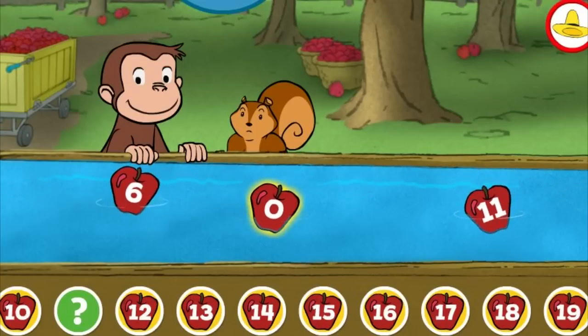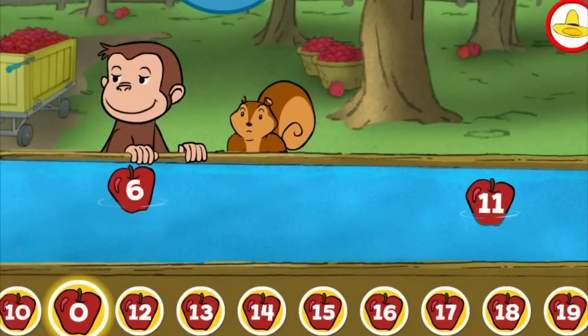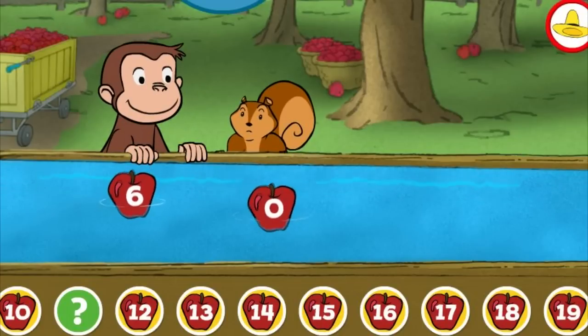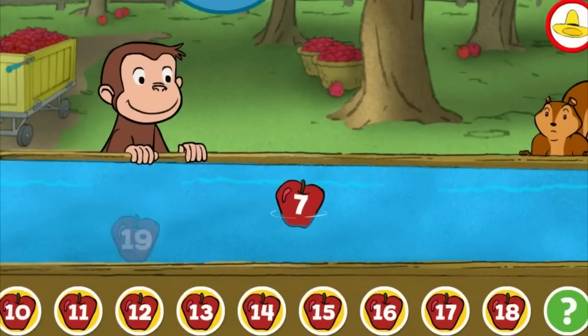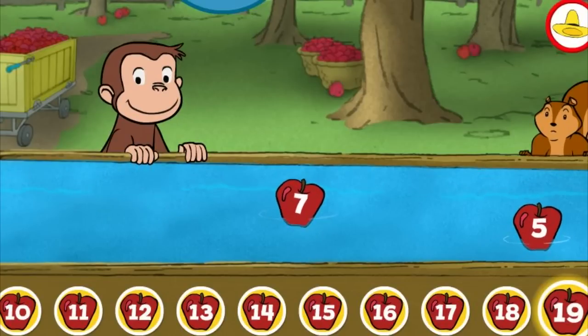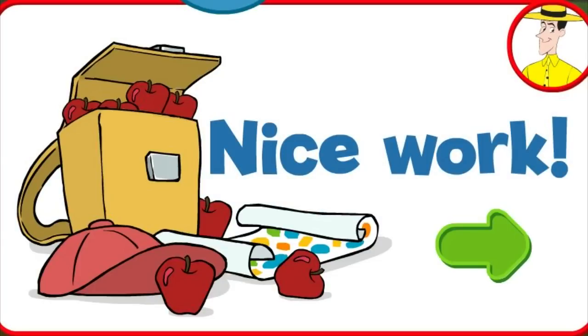Six. Zero. That's not the missing number. You're right. Three. Yes, that's the missing number. Nice work. You're doing some great apple picking.